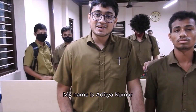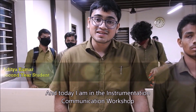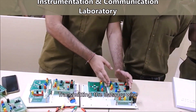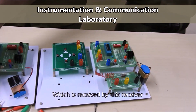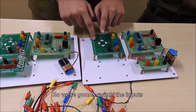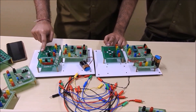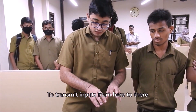Good morning. My name is Aditya Kumar. I am from the department of engineering physics, and today I am in the instrumentation and communications workshop. Today we have set up a circuit using an H212E encoder, transmitting data via an RF transmitter, which is received by this receiver and decoded in the H12E decoder. Currently we are using a switch input — as soon as you switch an input here, this bulb will light up over there, indicating how we use radio signals to transmit information.